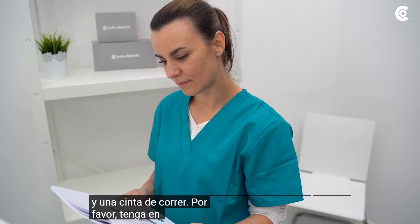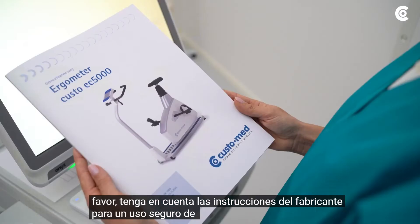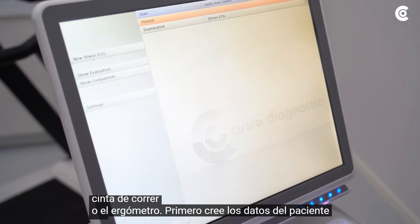Please take note of the manufacturer's instructions for safe use of the treadmill or ergometer. First, create the patient data in Custo Diagnostic or use the already existing data.